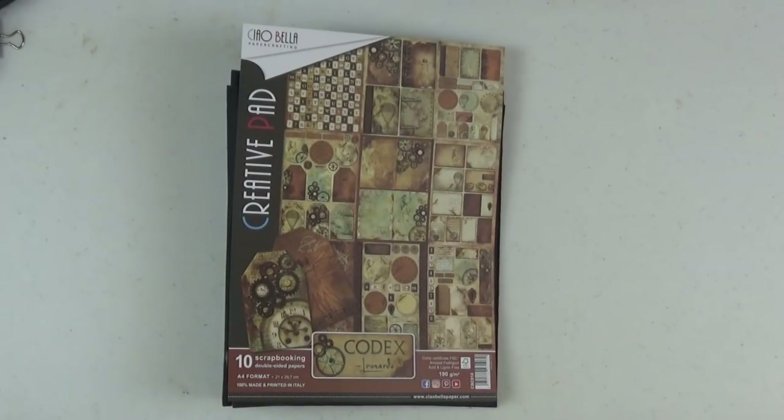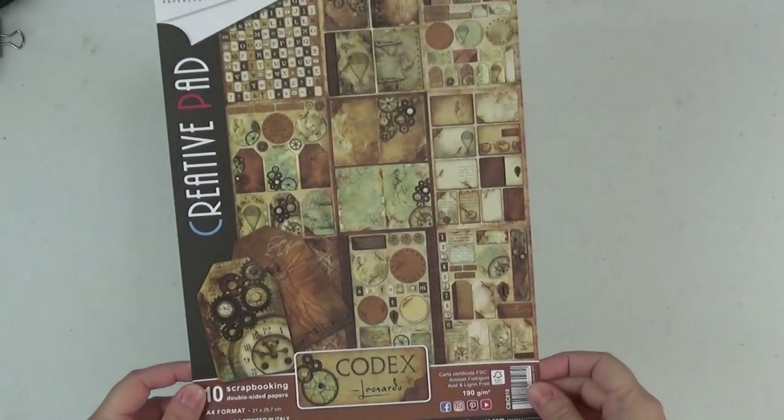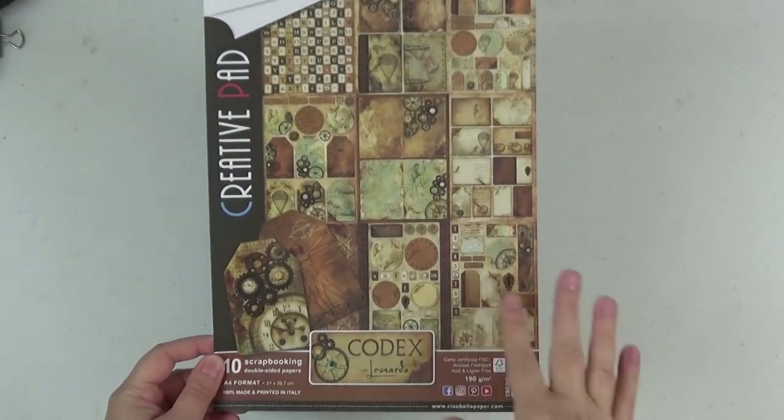Hi everyone and welcome to the Scrap and Create YouTube channel. It's Christine here, and I am here with you today with part one of my tutorial on how I created my 8x10 album — 8.5x10.5 is the size of the covers — using the Ciao Bella Codex Leonardo paper collection.